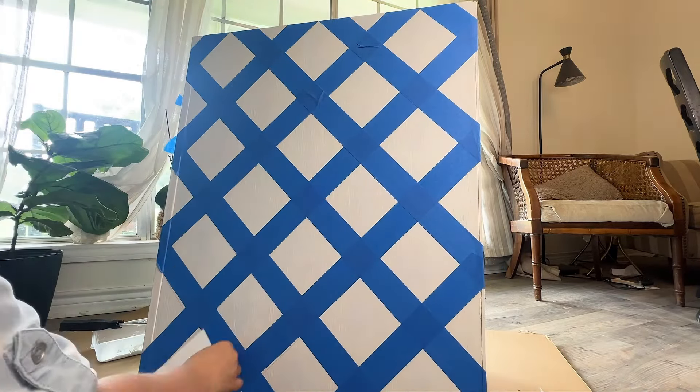We were so excited while we were at Lowe's to find Beyond Paint. The paint we're using and that I love is now available at Lowe's and you can grab it anytime you need it.